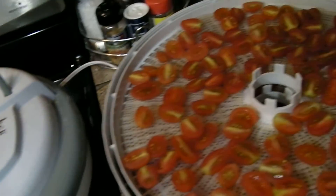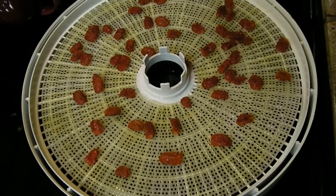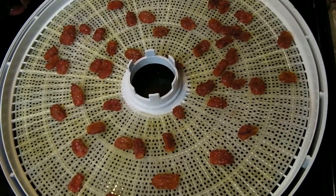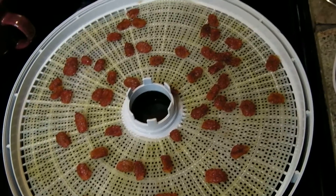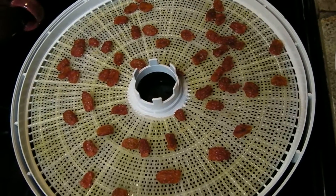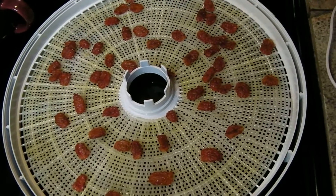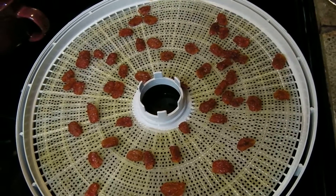I just wanted to share this great tip with you. I also wanted to show you just a few of my cherry tomatoes that I dehydrated last night. These were the last ones that had to be dehydrated — the ones that weren't as crispy as the other ones, so I had to let these go just a little bit longer. But they are so flavorful. Once you dry cherry tomatoes, you're really going to love the intense flavor that they have.